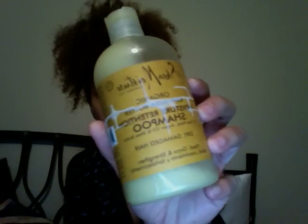So for shampoo, I'm using the Shea Moisture Retention Shampoo. You can get this from Target. I like this stuff a lot — it doesn't lather too much, it doesn't have any sulfates in it. If you're looking for a shampoo, stay away from sulfates; they're only going to dry out your hair. This stuff is all natural as well.